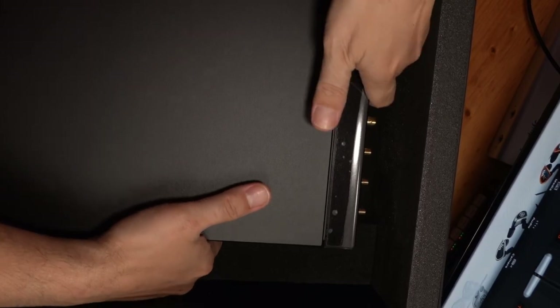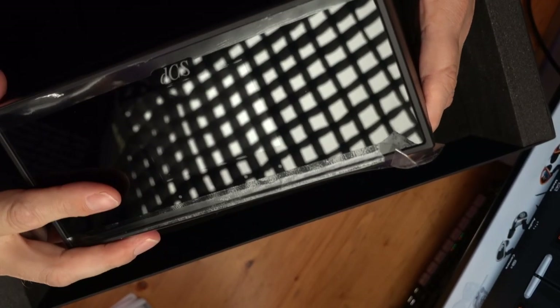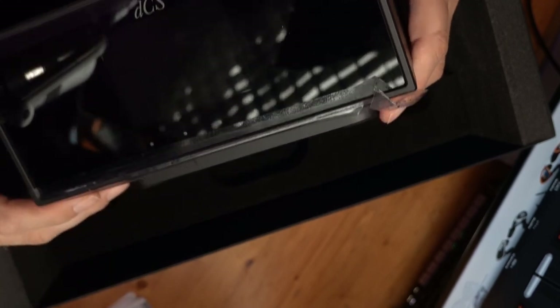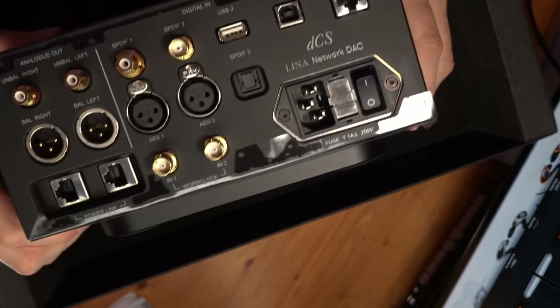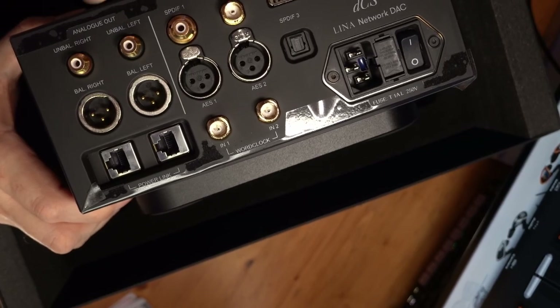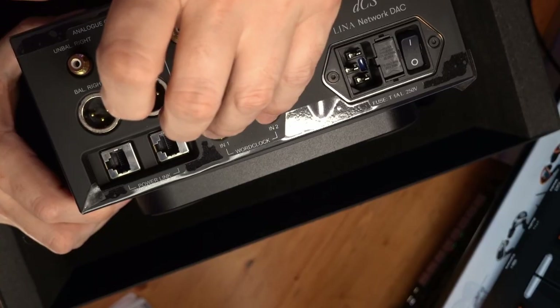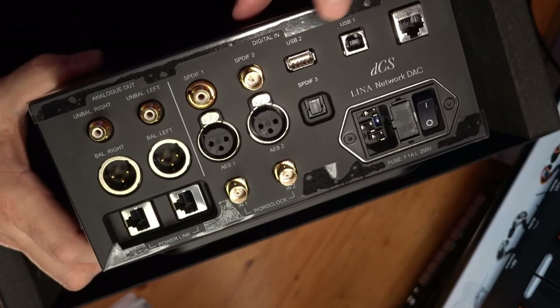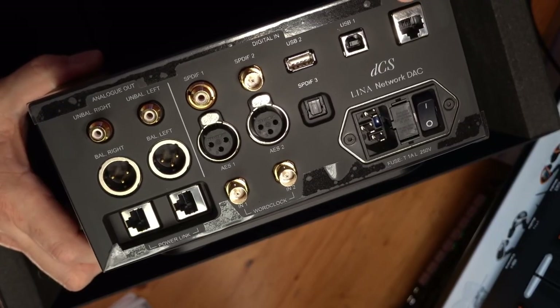Here's the foam insert - and here's the top of the unit. It's a very understated black affair and very heavy. The front of the device is a touch screen - there are no physical buttons, just touch-sensitive points that allow you to navigate the menu systems. On the back you've got unbalanced and balanced RCA and XLR outputs, AES/EBU, word clock input, S/PDIF, and USB. You can actually hang a drive off of it.